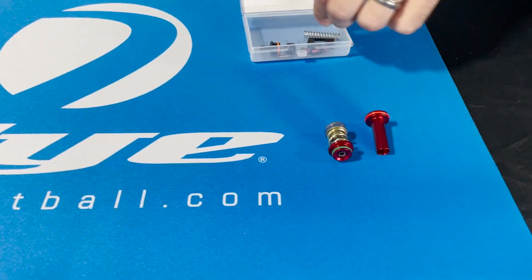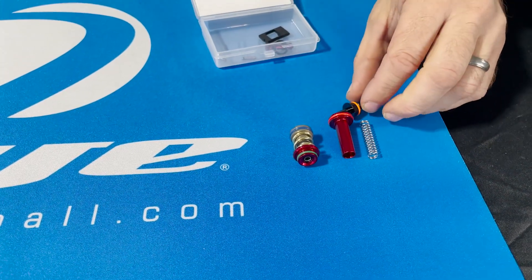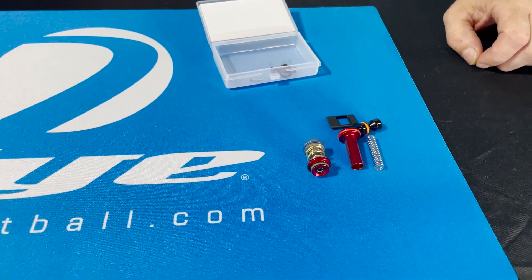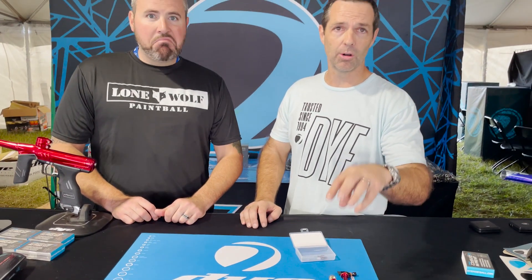The next major component upgrade is in the bolt kit, where you get a new valve tail, a new valve spring, a new button, and a new gate. This setup here is going to extend your efficiency by 15 or 20 percent. Again, these are just drop-in parts for the original DSR or the DSR Plus.